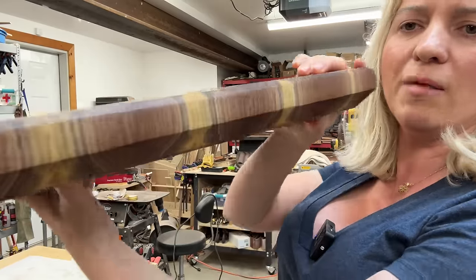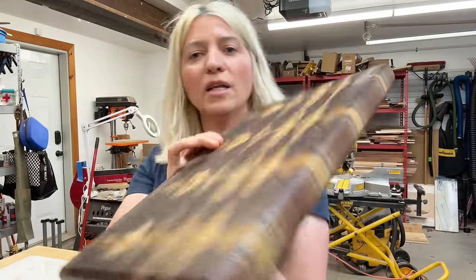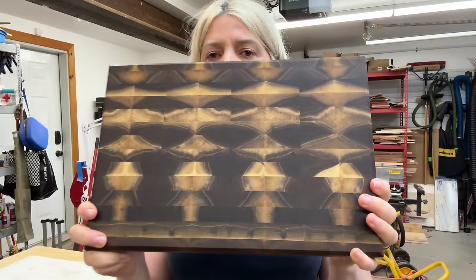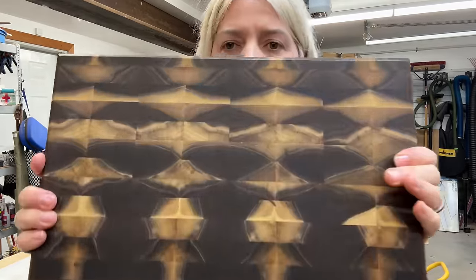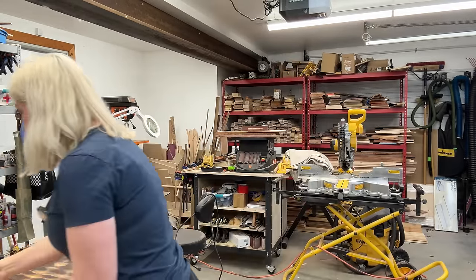This first one is made entirely from walnut — no other woods, only walnut. Not only that, these patterns are all natural and one of a kind. You will never find a board with this pattern in the world. Nobody can reproduce it because this pattern is made by nature. It is the sap in the walnut and I bookmatched it.